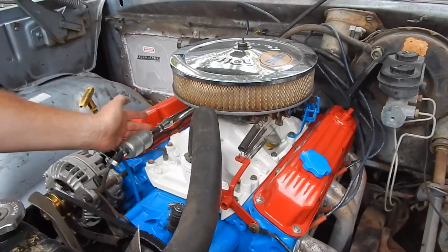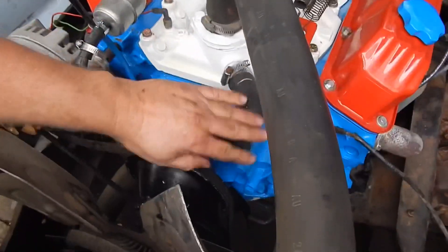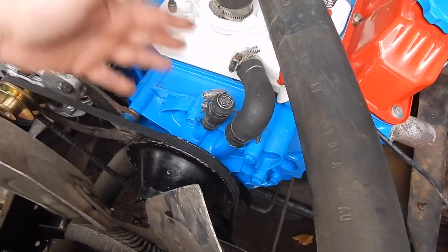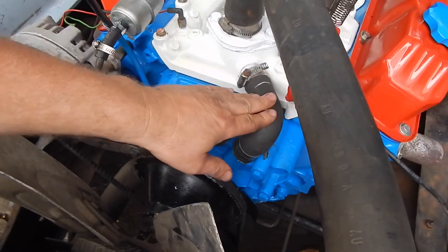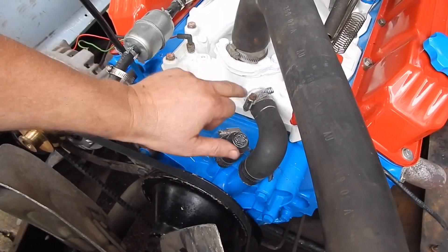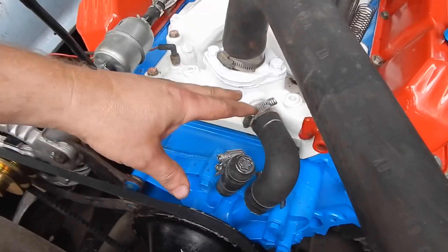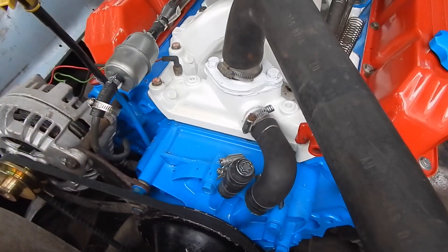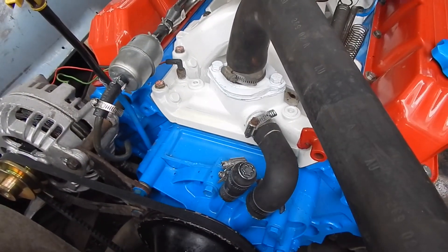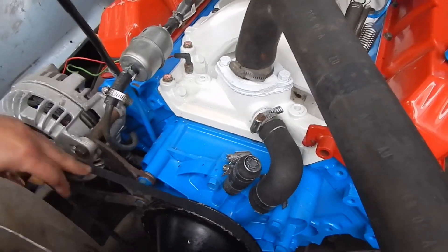We're going to look for a gas leak here — shouldn't be one. Going to look for any water leak too. I only put straight water in here to run it for just a day or two, flush the block out, then drain it all out and go to the antifreeze mix. When I first put it in this was leaking, so I redid it real quick.